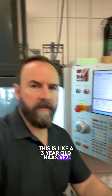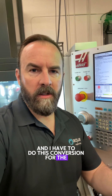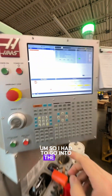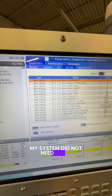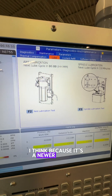This is a three-year-old Haas VF2 three-axis CNC, and I have to do this conversion for the lubrication system, which takes the grease that came with it and converts it to oil. I had to go into the lube menu in diagnostics and run the axis lubrication test. My system did not need me to install the little orifice that came with the conversion kit, I think because it's a newer machine.